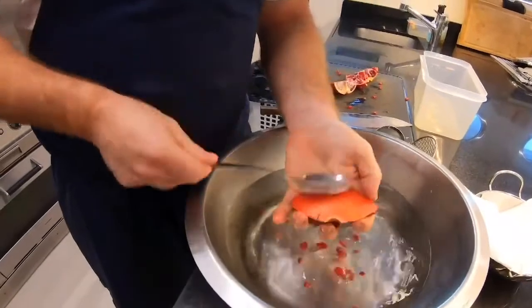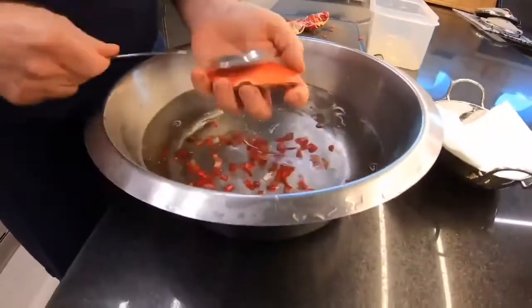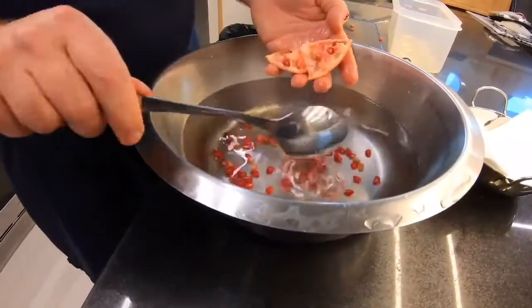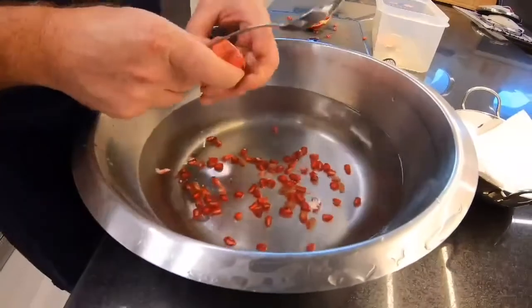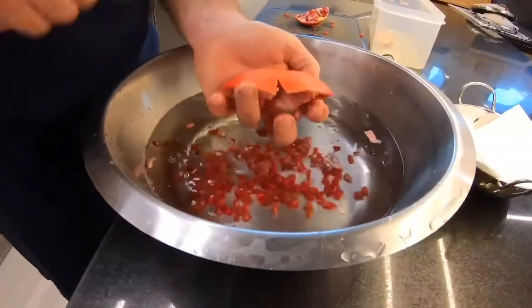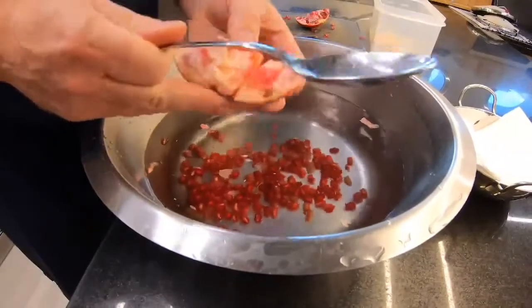If you hold it low into the bowl of water you won't get any of the red splashes, and all the white parts flip to the top. Happy voiceover time everyone. This pomegranate thing is a pet peeve of mine because no one believes me when I tell them this is the fastest way.